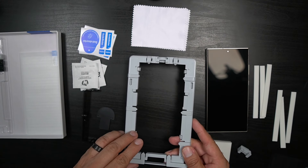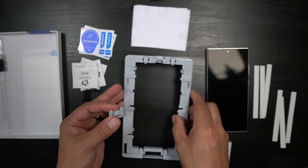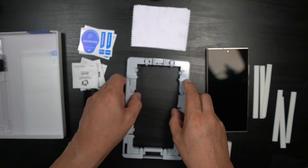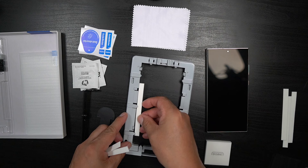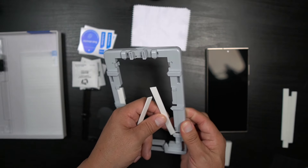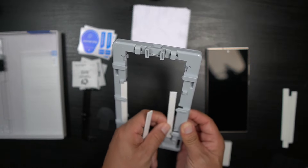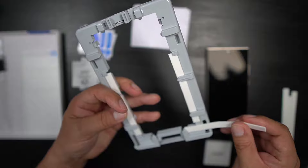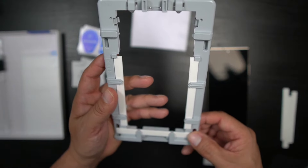White Stone Dome gives you two of everything, except for the jig or guide for installing the White Stone Dome. The first thing we're going to do is install the pin holder at the top — you know the top because that's where the pin holder goes, and you just snap it in. Then grab the absorber pads and place them on the sides and on the bottom.